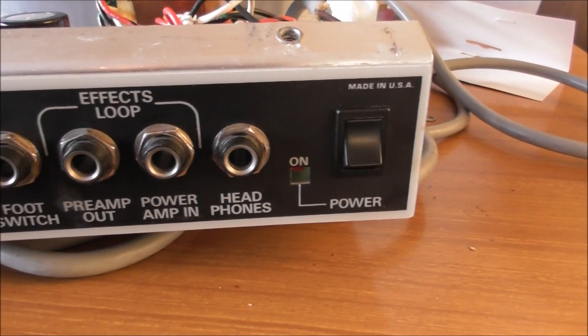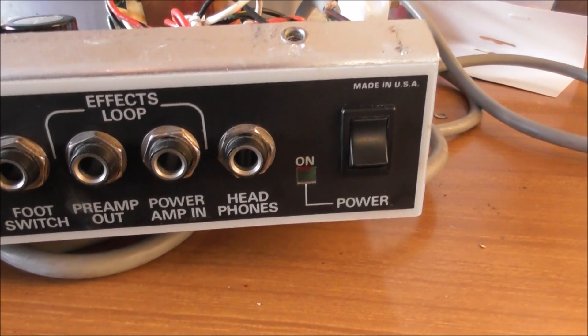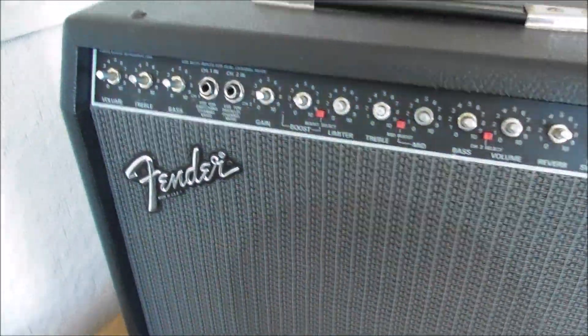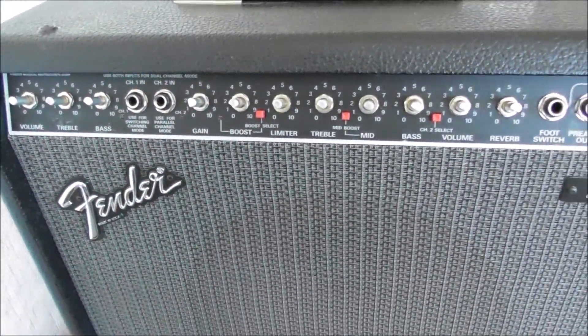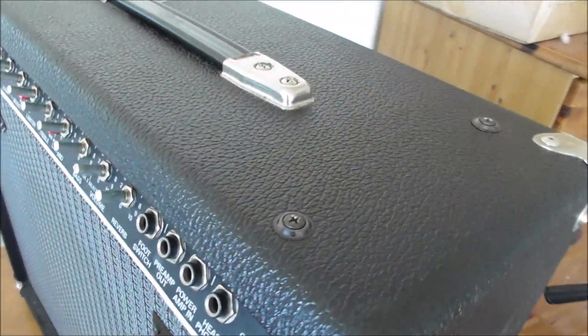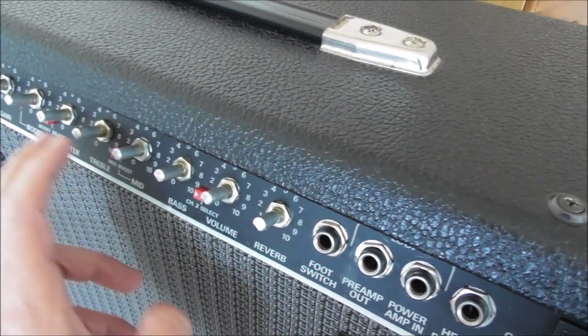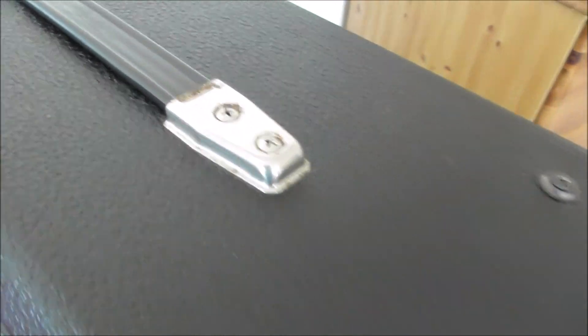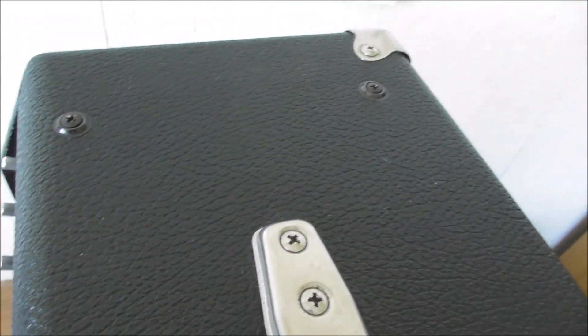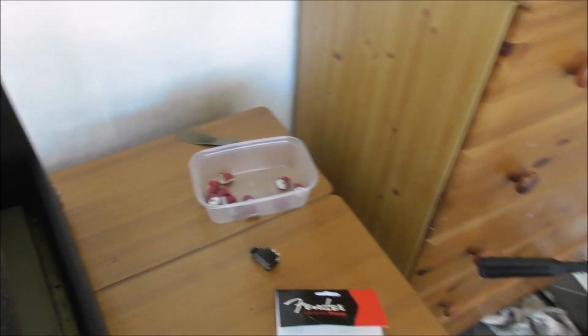I'll put it back together — which is the right peak and you don't want to hear me swearing too much. Live test. Everything looks okay. The biggest problem I've had putting it back together is getting all this wrapped in okay. I've got the screws at the top that seem to be fixed on okay, apart from this one.